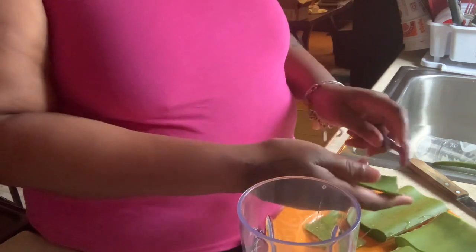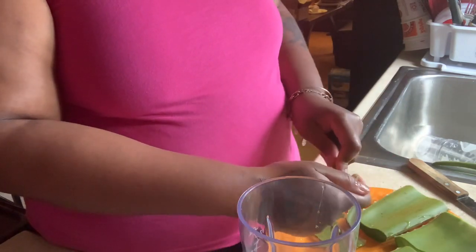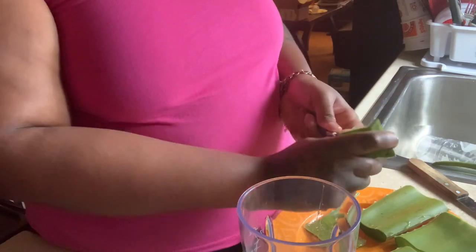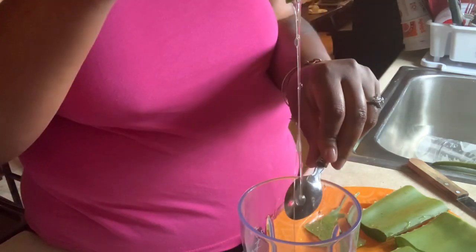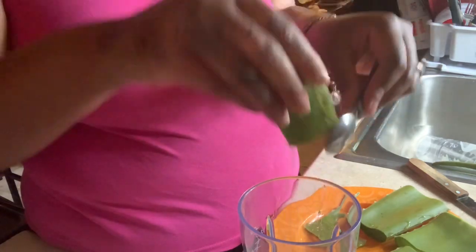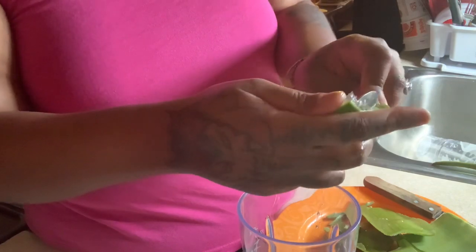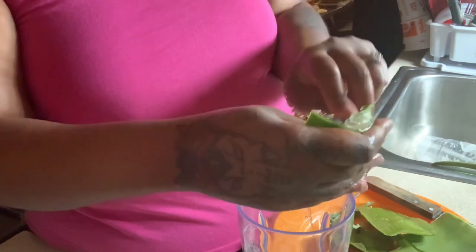Now, because we're making a butter, when we go to blend this up we will not be adding any additional water. This is going to be a whipped butter, so we want it to be thick and nice. We want all that gel — that's the goodness. Next piece: cut the spikes. This one's extra gooey, which is a good thing.